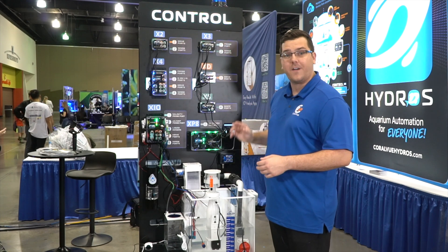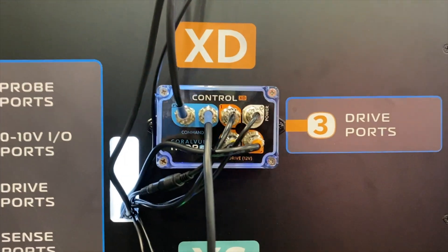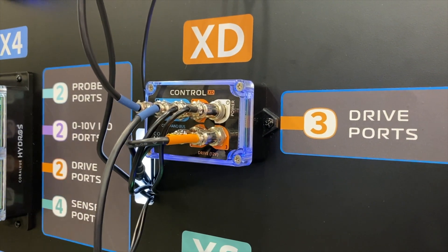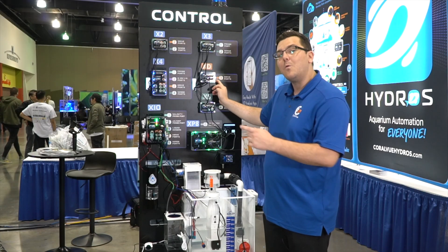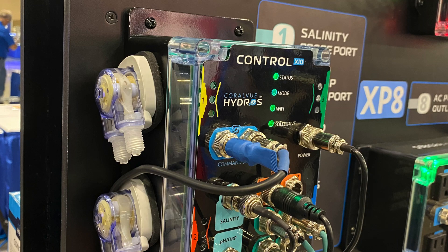With the XD, we added three more drive ports to give users more options for drive port accessories. Maybe you're out of drive ports and you want a little extra. Then we went a step farther and introduced the Control X10, with four variable speed liquid dosers on there.